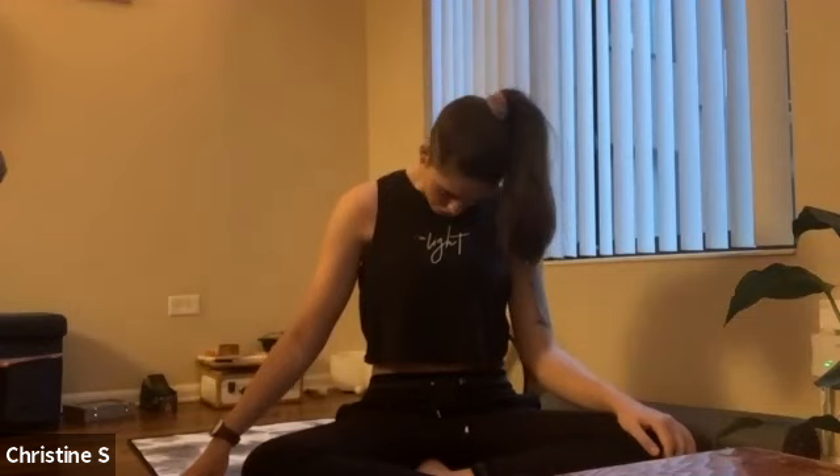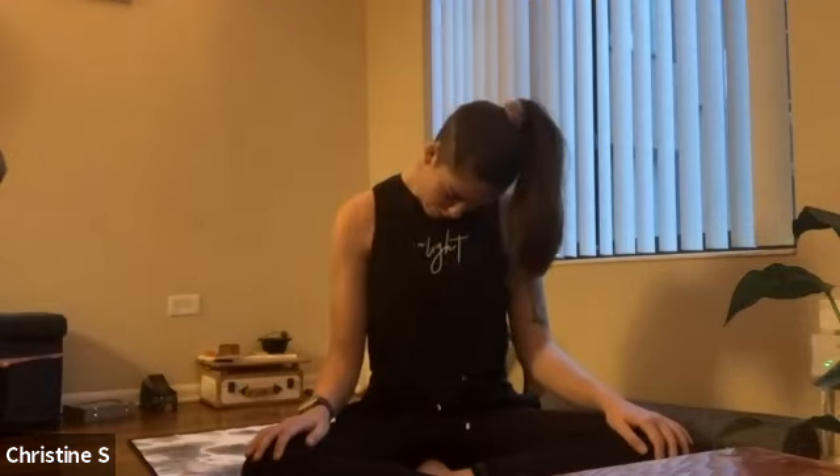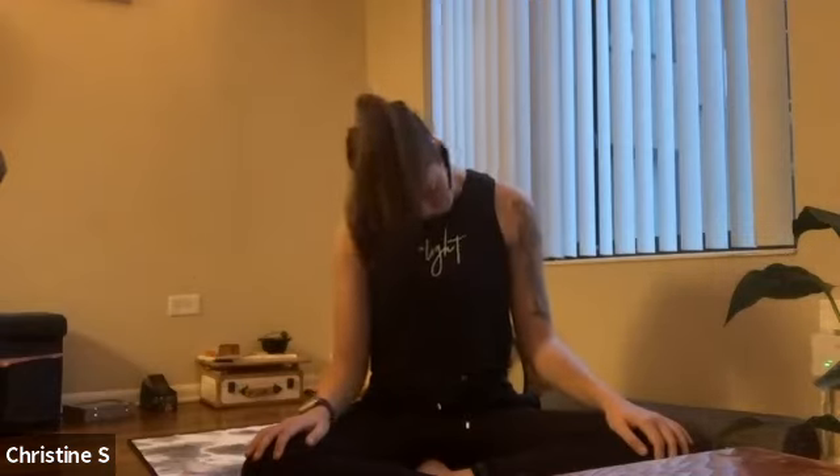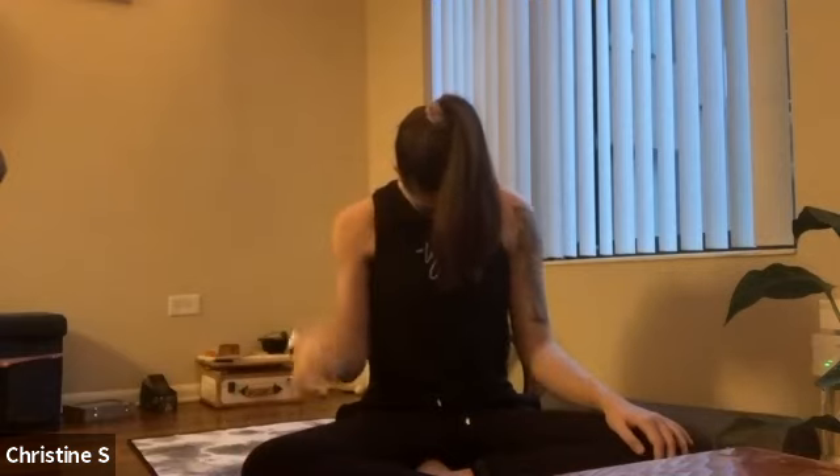Relax your jaw. Relax your shoulders. Let go of any unnecessary holding. Take a deep breath in, and exhale — drop your chin to your chest. Keep your chin here and just let your head hang heavy, maybe rock it from side to side, nice and slow, getting a nice stretch along the back of your neck, releasing any tension or tight spots that might be there.